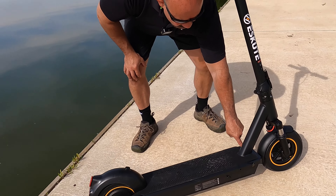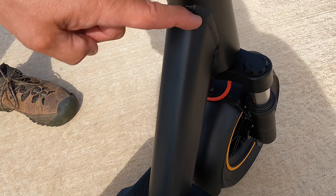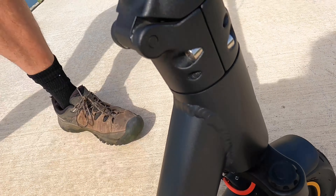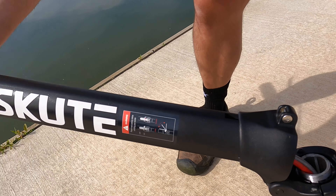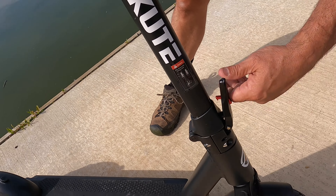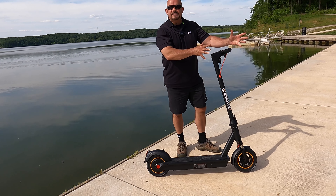You can see by the welding right here — whoever welded this knew what they were doing. Look at the welds, the pipes are extra heavy duty, they're solid. This unit breaks down so you can fold it all the way down to transport it. It has a light on the front and a light on the back.